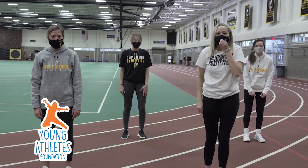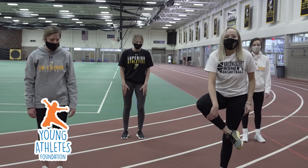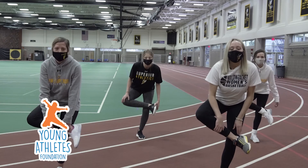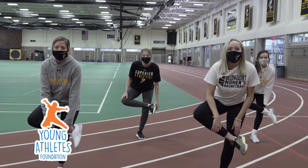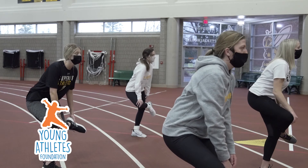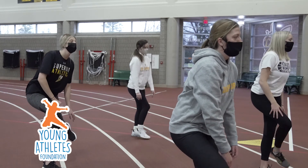For our last one, we're going to take our right foot and we're going to put it on our left knee, and then we're going to sit down like we're sitting in a chair, and then we're going to count to ten. One, two, three, four, five, six, seven, eight, nine, ten.